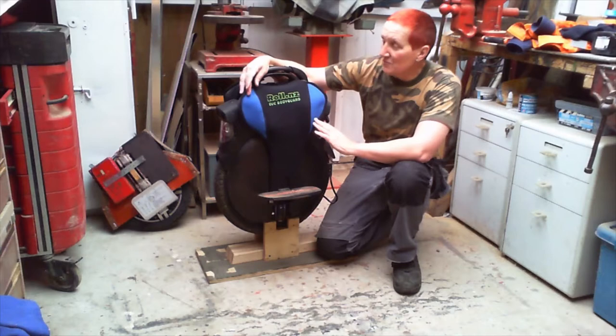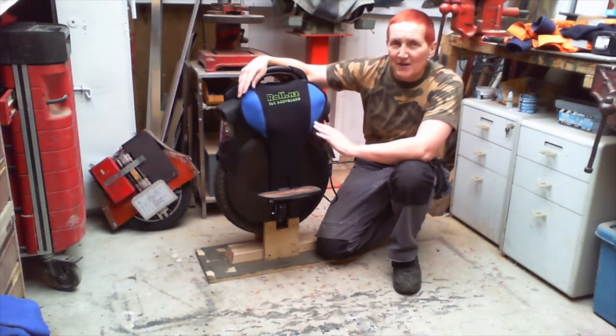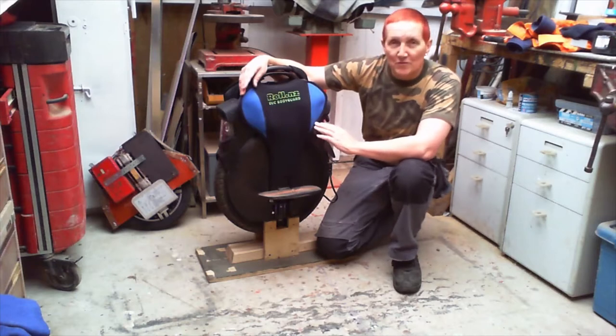These impressions are from the perspective of a relatively new rider. I've been riding a few months, about 700 kilometers in total. The first 500 kilometers were with no bodyguard or power pads, and then I've done about 200 kilometers with the Roll.NZ bodyguard on it.